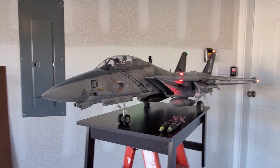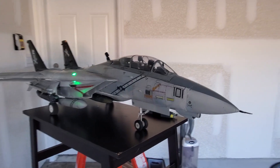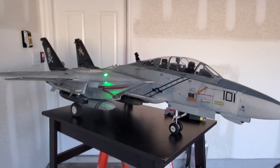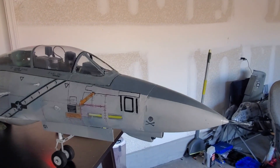Stay tuned, I'll break down some prices for you at the end as well. We're going to start with the paint scheme. This paint scheme is from VF-103, Jolly Roger, Low Viz, Victory 1-2, Jet 101.